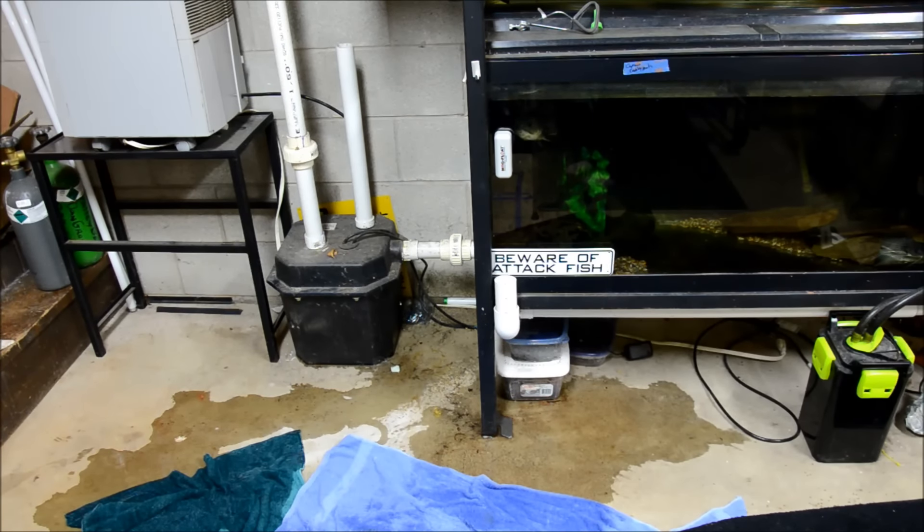At first I thought maybe the pump was full of debris, and they do have to be maintained. We take it apart like every year, 18 months, clean it out, make sure there's not a bunch of gunk in there because I'll accidentally siphon up some substrate, suck up some snails, plant debris, whatever. So it's not at all uncommon to have to maintain these.